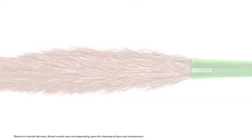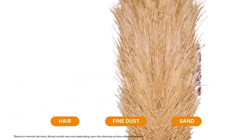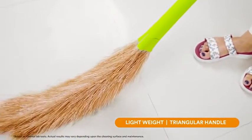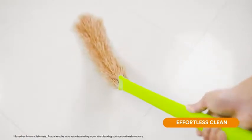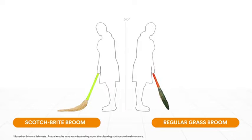It can remove different types of dust in a single stroke. The lightweight and triangular-shaped handle helps you hold the broom better for effortless cleaning.